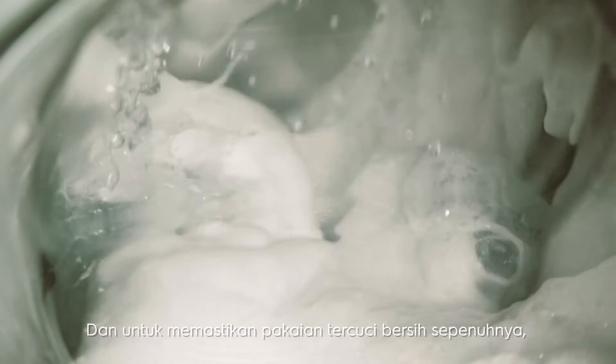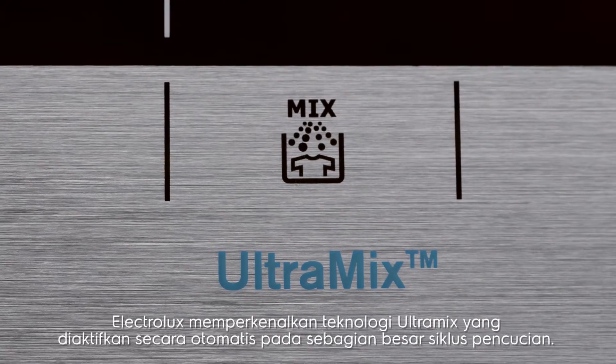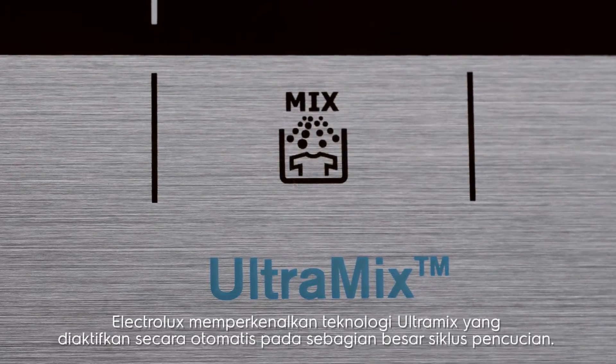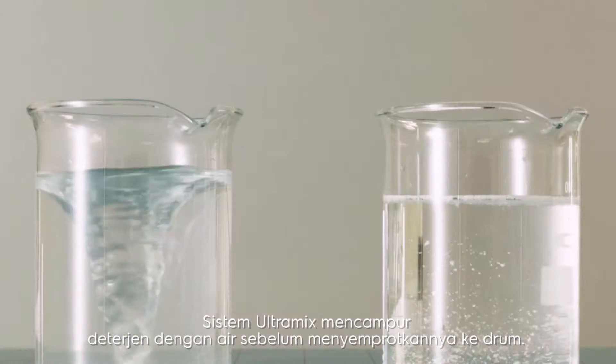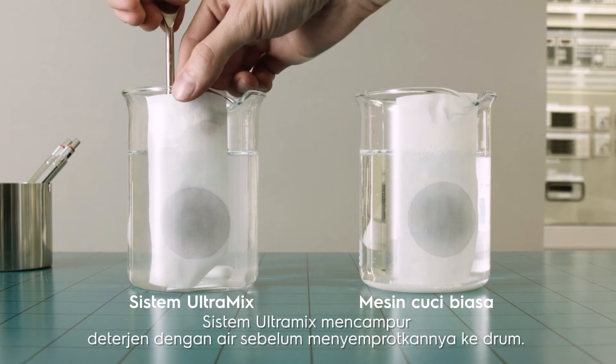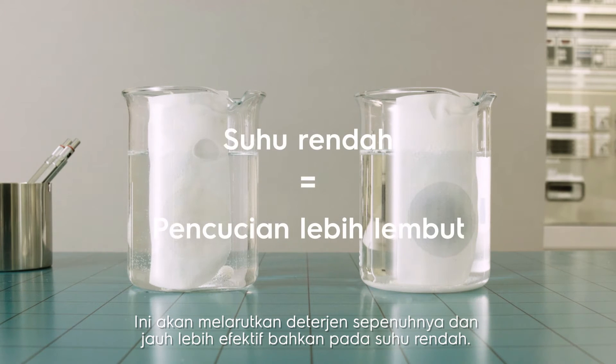To ensure a deep clean, Electrolux introduces its Ultramix technology, which is automatically activated on most washing cycles. The Ultramix system pre-mixes the detergent with water before spraying it into the drum, making the detergent completely dissolved and much more effective even at low temperatures.